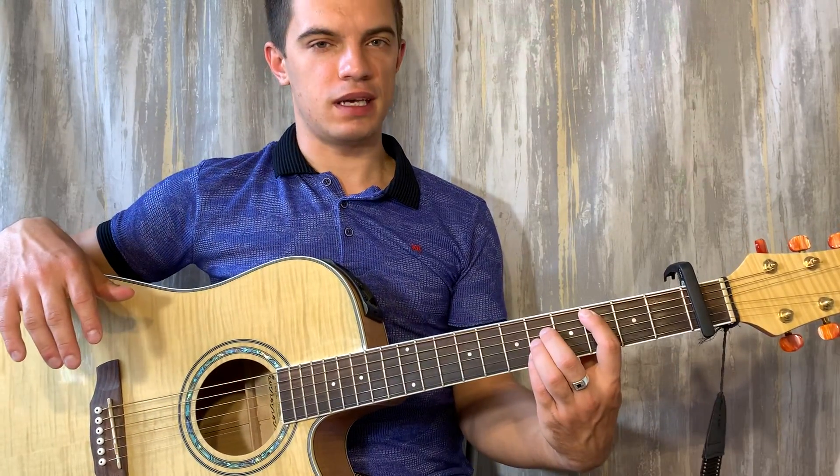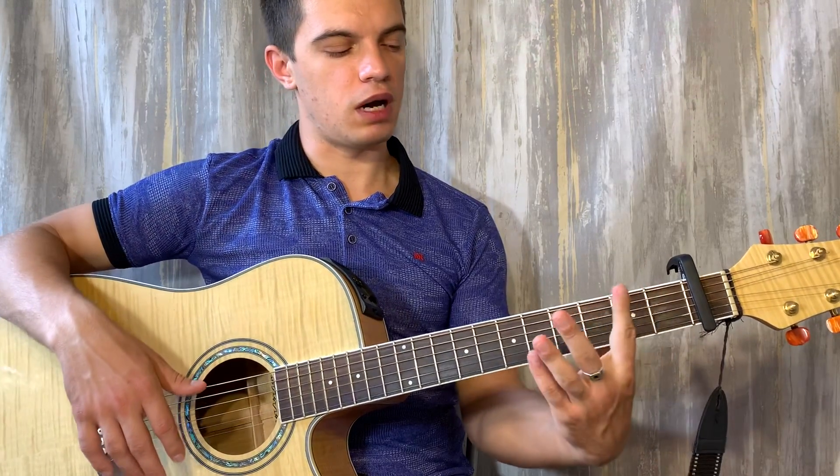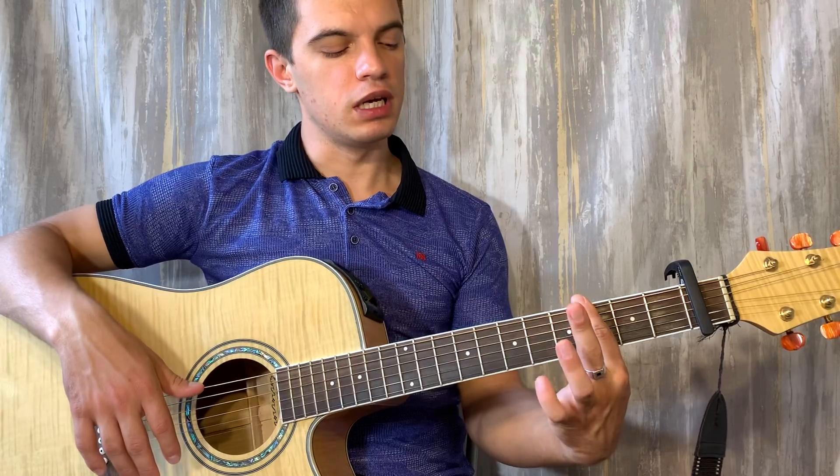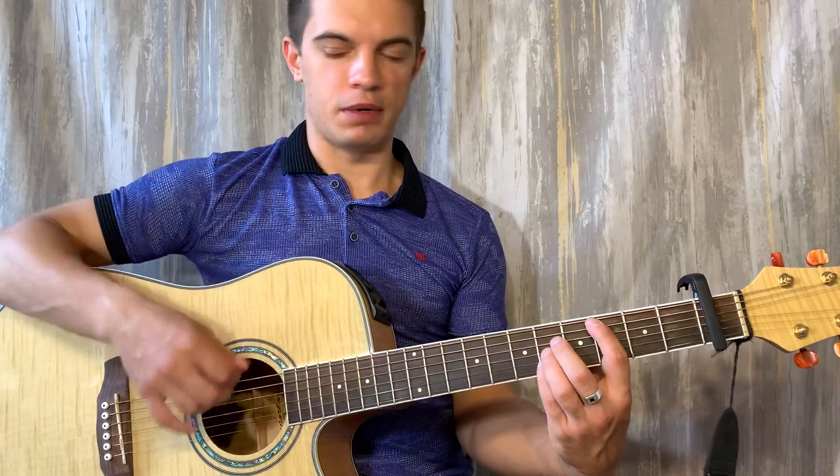Теперь зажимаем C, но в таком виде — не в обычном. А баррэ на четвертом ладу будет. На второй, третьей, четвертой струне шестой лад. И делаем то же самое.